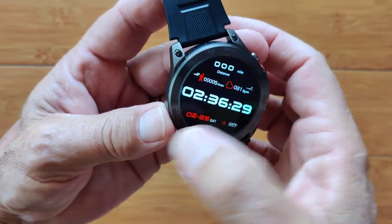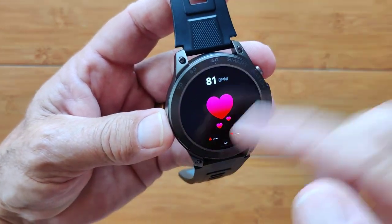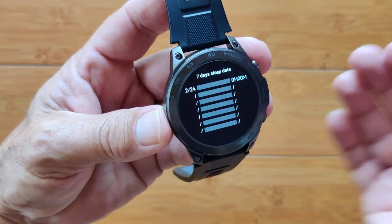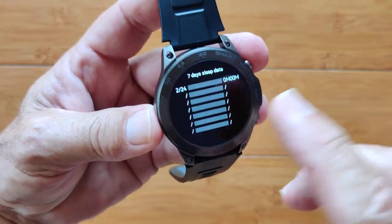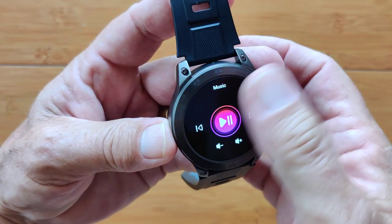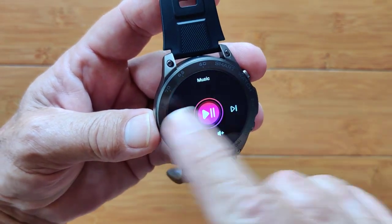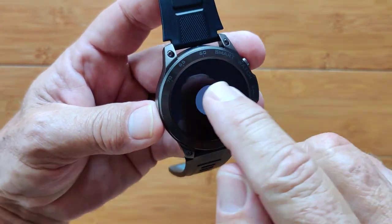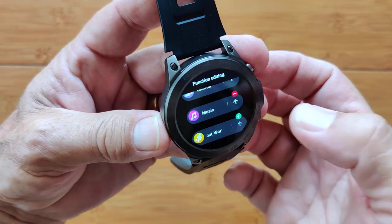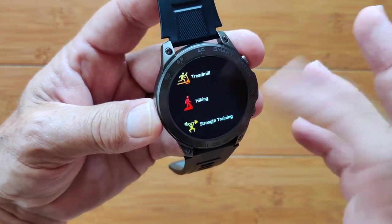Swiping this way gets into all of your apps. The other way takes you through all the different metrics like your step count, heart rate, and last night's sleep information. Weather pushes to the screen when tethered. Your music player here will play music from your phone through the speaker on the watch, and you can control volume, forward, backward, play, and pause. You can also add workouts — walking, running, treadmill, all of those.